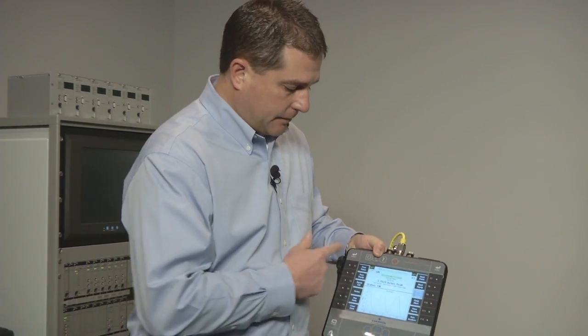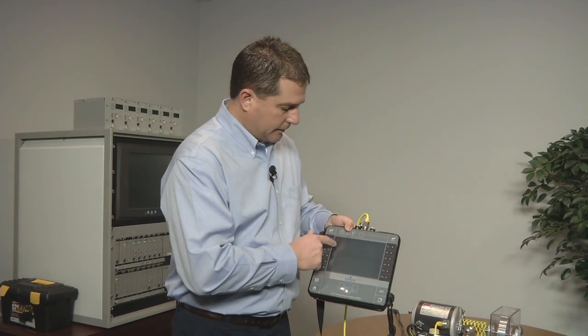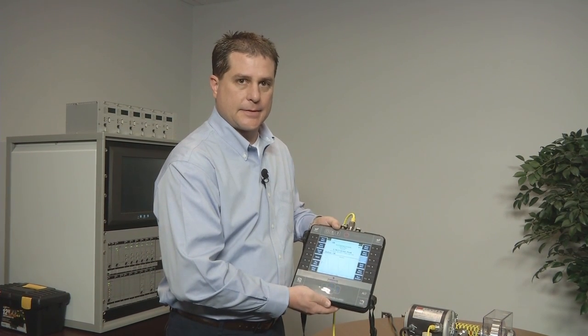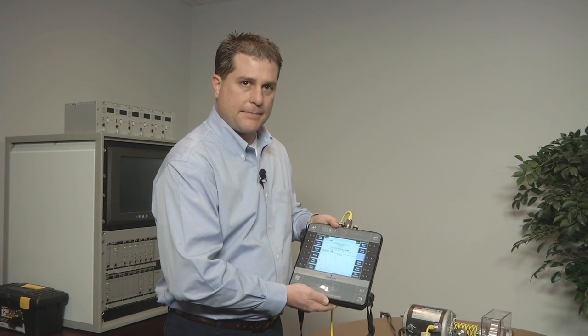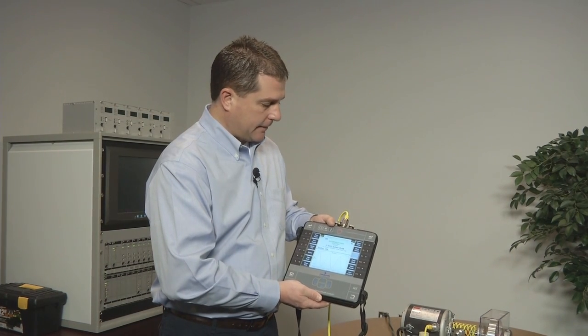If you've used our CSI 2130 in the past, the user interface is also very familiar. You should be able to pick this CSI 2140 up and use it immediately if you've used a CSI 2130 before.